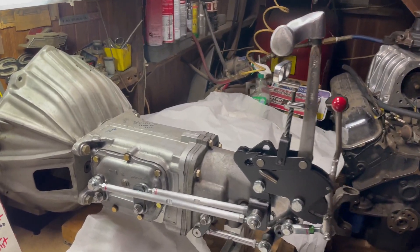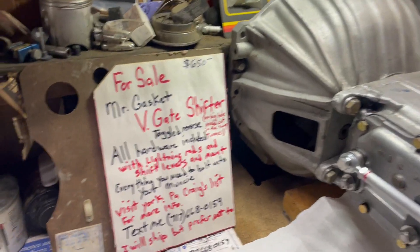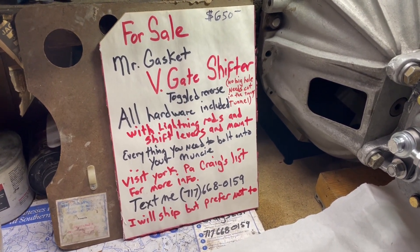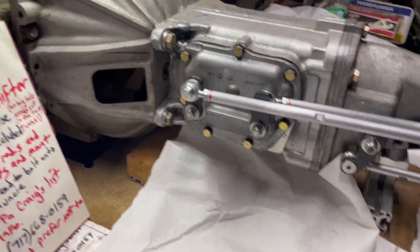Hi guys, tonight we're showcasing my Mr. Gasket V-gate shifter that I have for sale on Craigslist York PA. Let me show you some of the highlights.